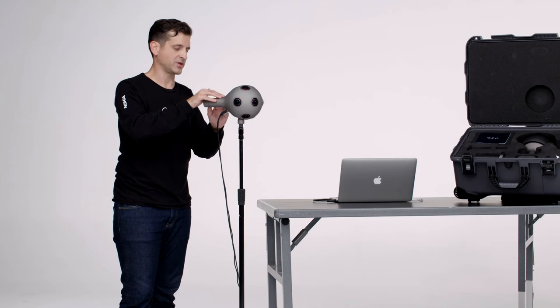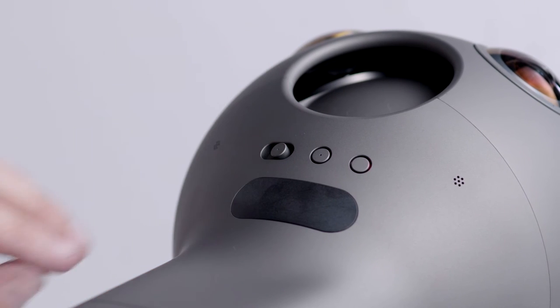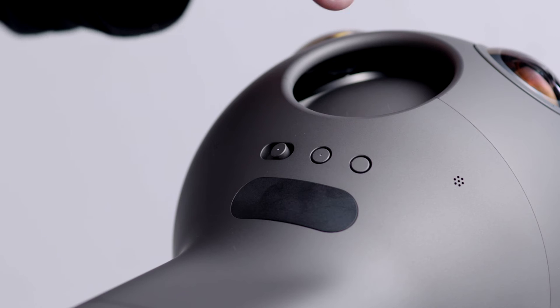We have three physical buttons on the top of the camera: your power button, your internet connectivity button, and your record button.